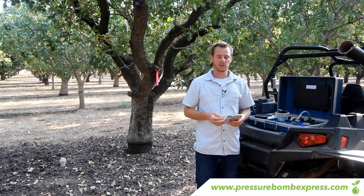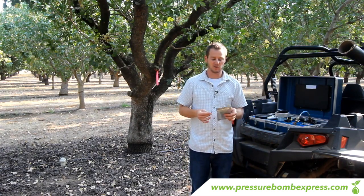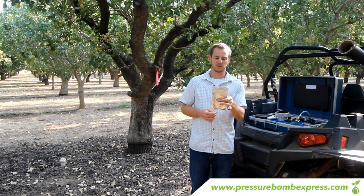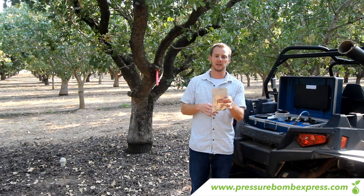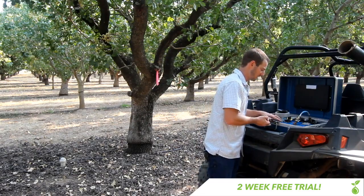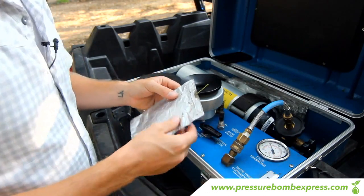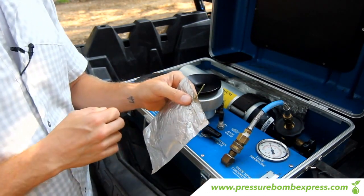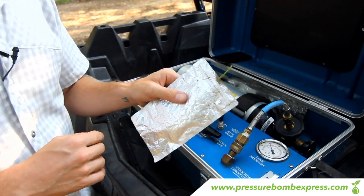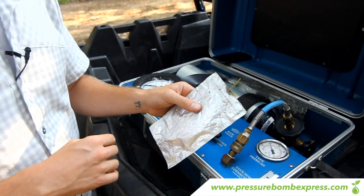At this point we're going to start pressure bombing the pistachio leaf. Pistachios are the trickiest leaf to pressure bomb — the main thing is we need to first make sure we get enough stem to get it into the pressure bomb unit. I'm going to take my razor blade, set the stem on a flat surface, make a clean cut, which makes it a lot easier to see when the water comes out. The pistachio is probably the trickiest tree to pressure bomb because you also have to take into account the phloem on this tree.